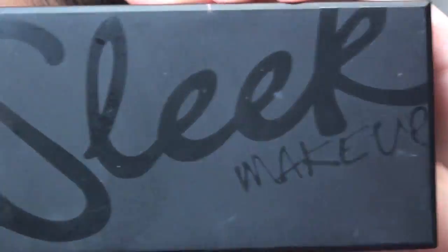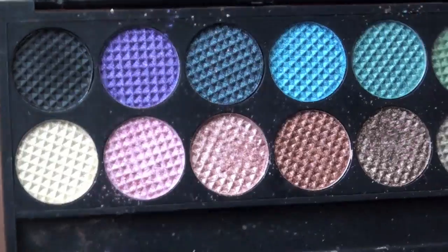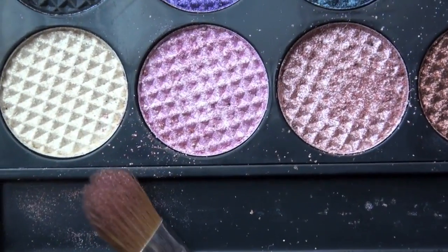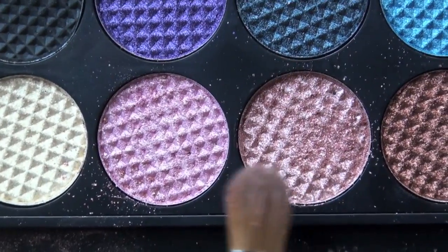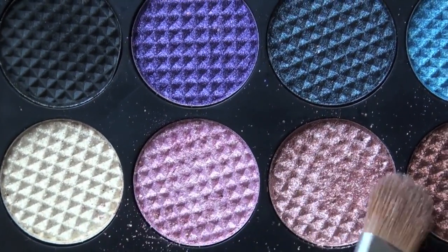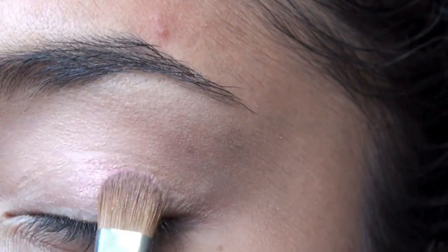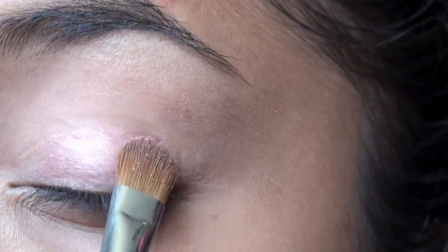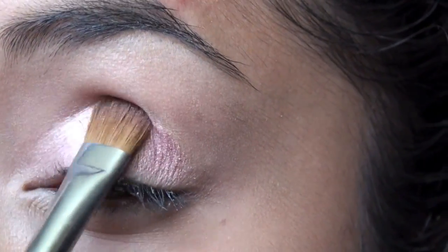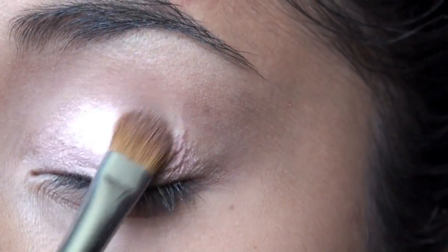We're using the original Sleek palette, which has all of these beautiful shades. We're going to start off with the Sigma SS252, just a flat shader brush, and take these two really pretty pearly pinks, mix them together, and apply this all over the eyelid. Make sure you tap off the excess, then go in and start by patting the color on, really concentrated on the inner and middle of the eyelid.